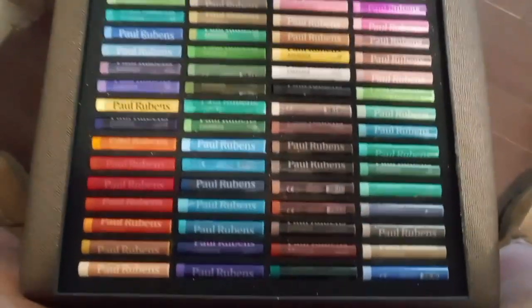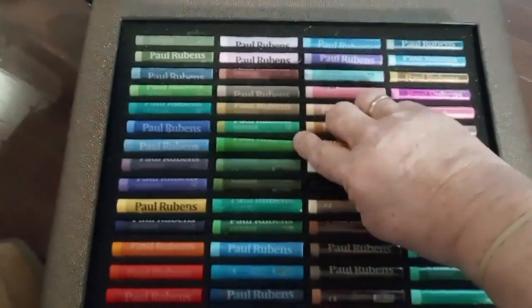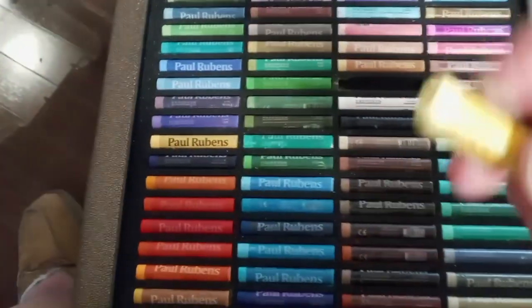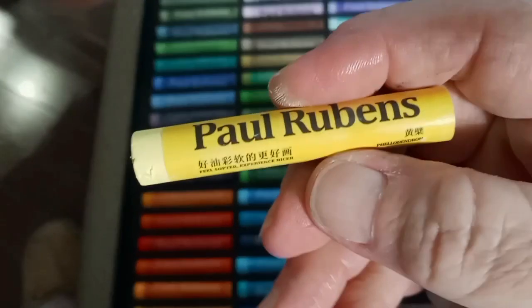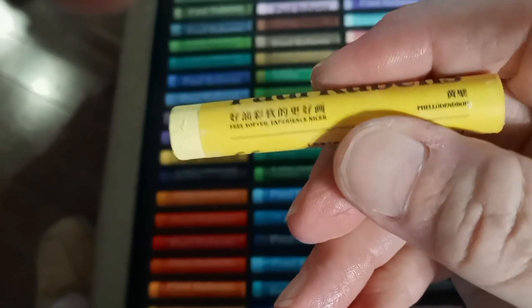Very nice. Let me try to show them all to you. And let's look at this yellow one right here. Let me try to get it out without gouging. Oh, it's soft. That's very soft, very creamy. Maybe I can get it to focus. Feels softer, experience nicer.